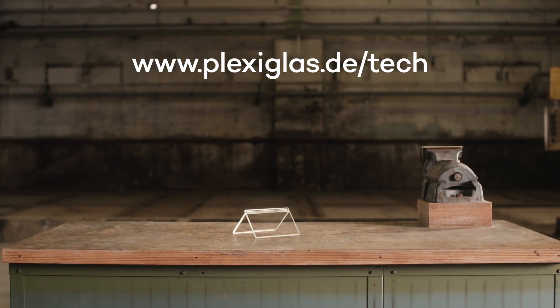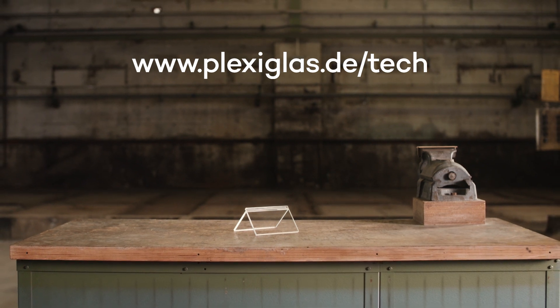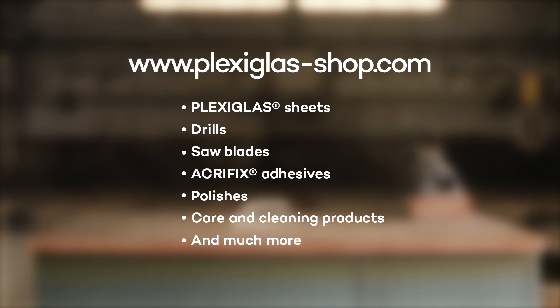Further tips for processing Plexiglas can be found on Plexiglas Tech. Be inspired, and take a look at our Plexiglas online shop. Here you can find the materials and tools we use in the video.